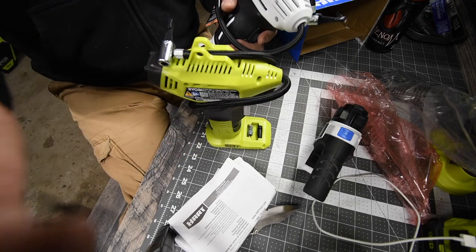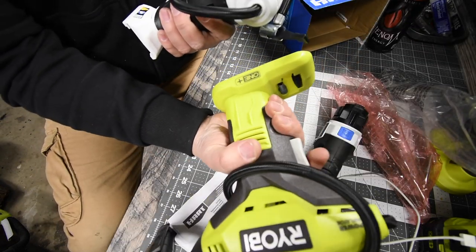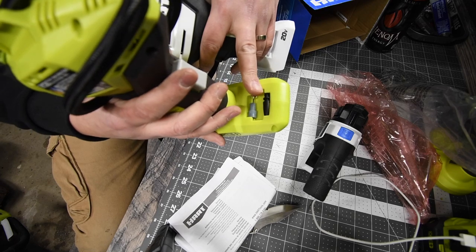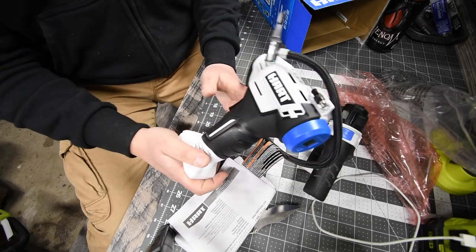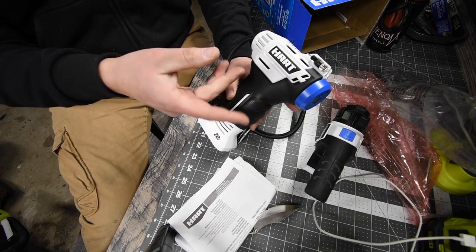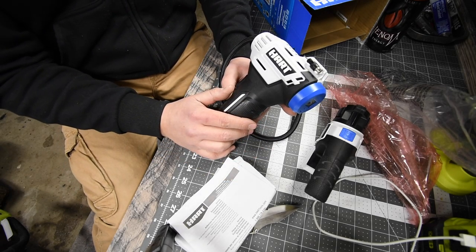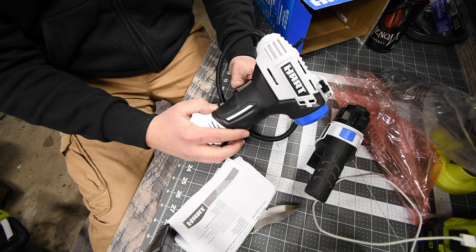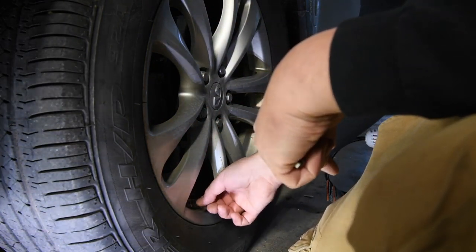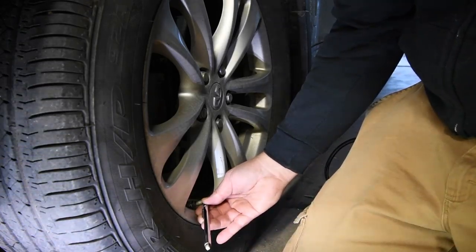On the Ryobi, the attachments are on the bottom — that's the main size difference. We are going to let the battery charge and then test how fast it can fill up the tire. I'm not going to completely deflate it so I don't ruin the tire by having it flat on the rim. We'll deflate it down to about 15 PSI and see what this can do on one battery charge.